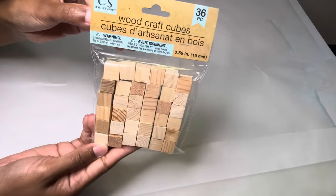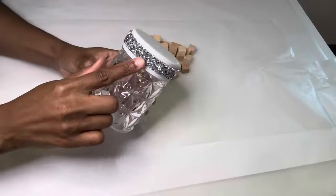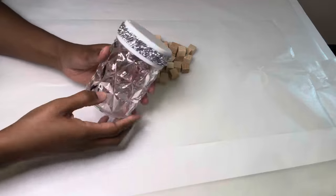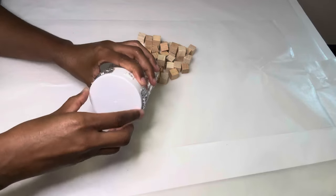I'll be taking these outside to spray paint them, but before I do that I need to show y'all that this bling wrap does not affect me from removing the lid to switch out the batteries.